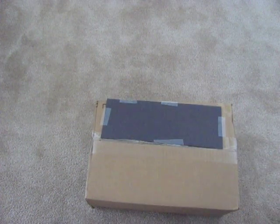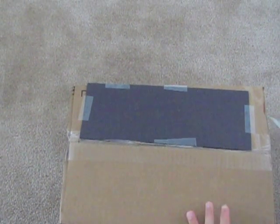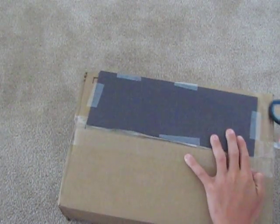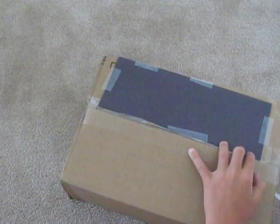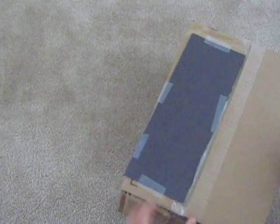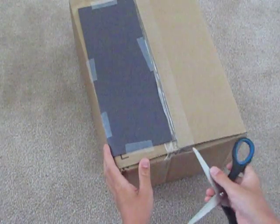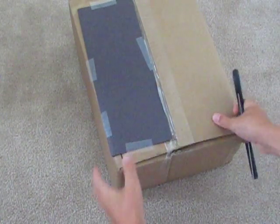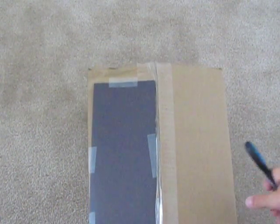I'll zoom in. Here we go. I'm sure you got all that — now it's time for the best part over here.